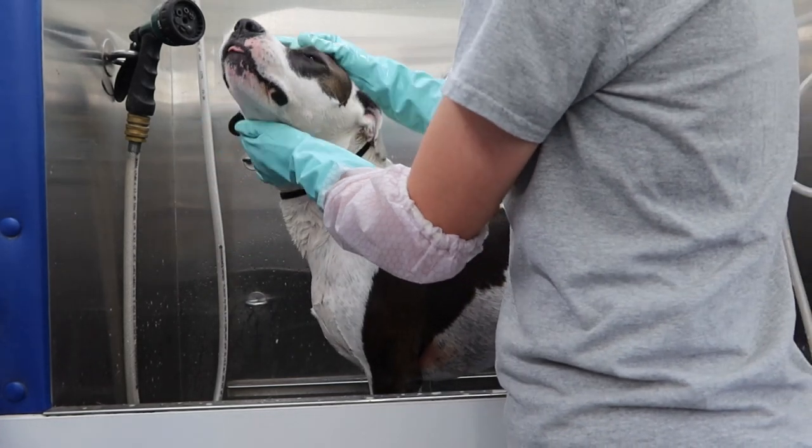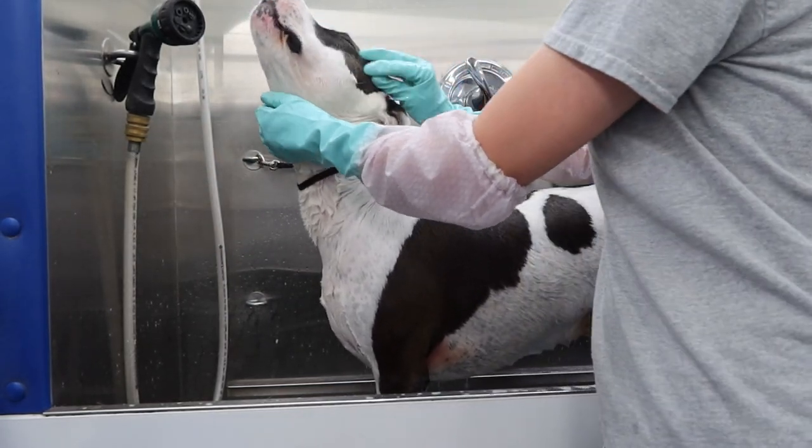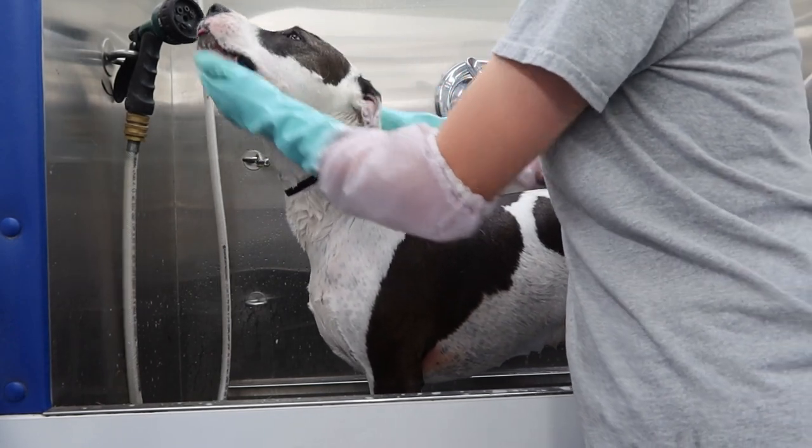After that, I wash her face and head using my tearless shampoo. I like to wash the face and head last because it really helps reduce the amount of shaking that they do.